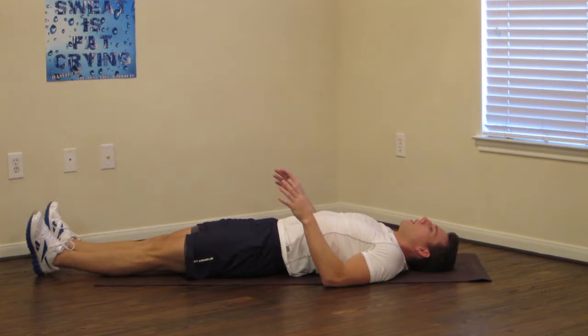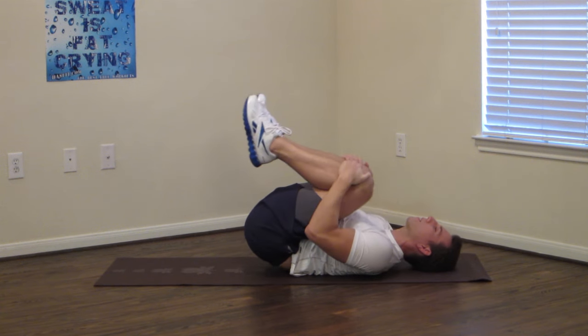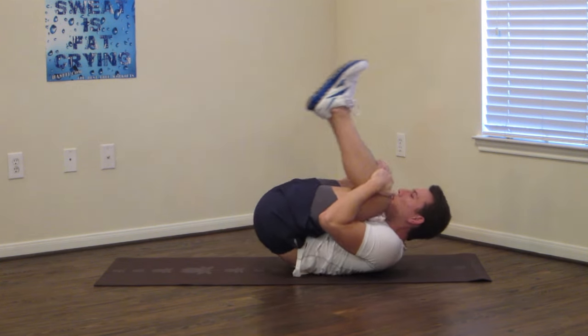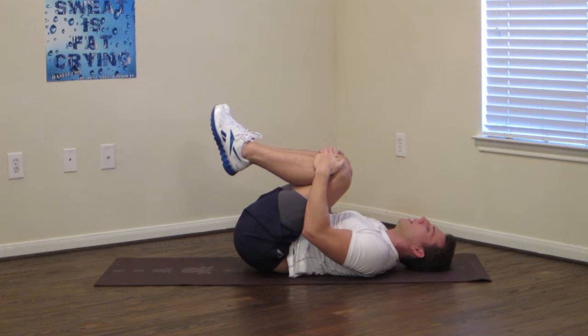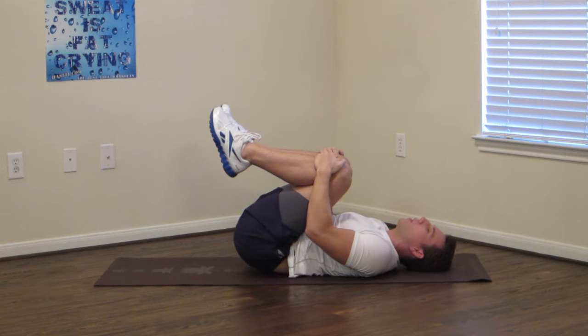Next we're going to do a lying knee to chest. Bring your knees in and pull them into your chest as far as you can. I want you to keep your hips on the ground — don't roll up. Bring your knees all the way into your chest; if you can only get them partway, that's okay. Bring them in as far as you can while still remaining comfortable, and hold. This routine is great to stretch out your lower back, but if you're experiencing ongoing pain, it's very important that you have lower back strength as well. Make sure you check out one of HASfit's lower back strength exercise routines. This is just a stretching routine.